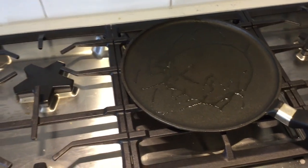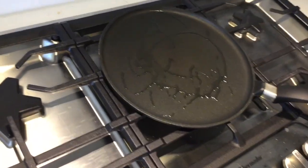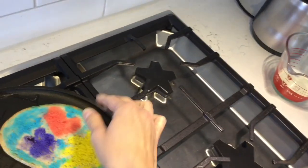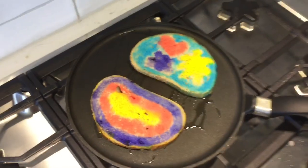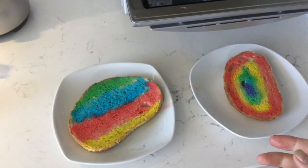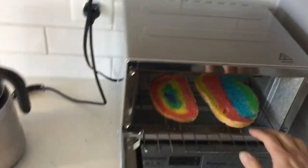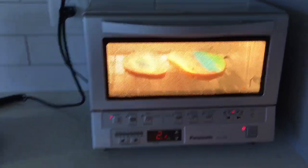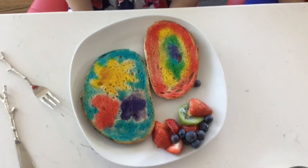We will fry two toasts on a pan and two in a toaster oven, and then we will see which ones are better. So the first two go to the pan, and the next batch will go to the toaster oven. Now the rainbow toasts are ready.